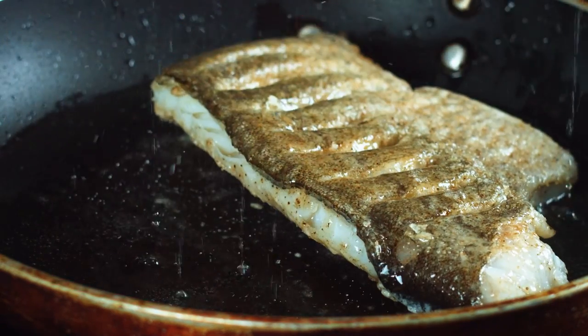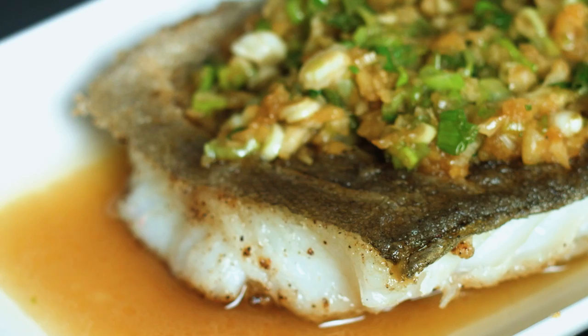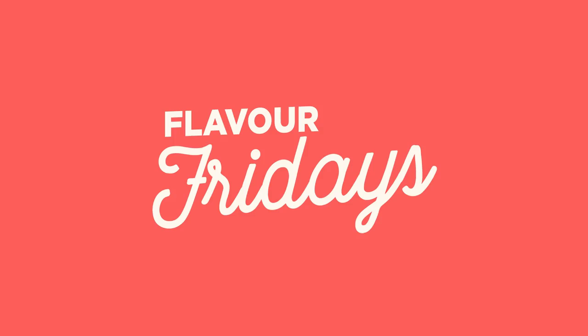Crispy skin, garlicky, scallion, gingery sauce with a hint of savory notes from the soy. This is pan-fried fish with soy. Hey guys, welcome to Flavor Fridays.